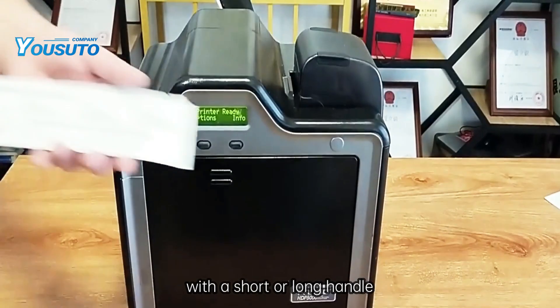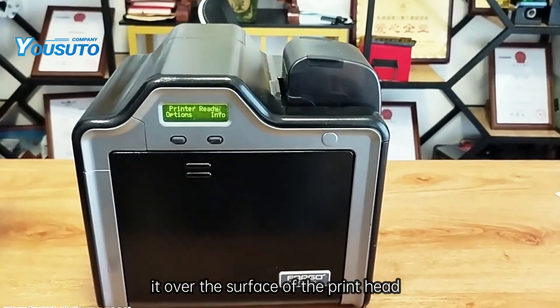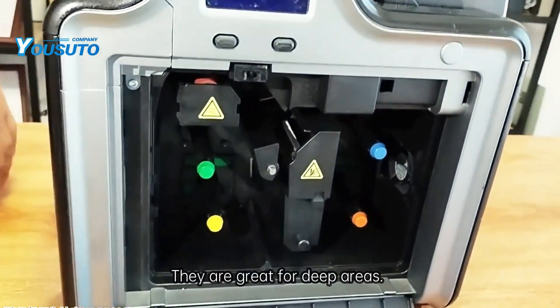Now, use an IPA sponge swab with a short or long handle to clean the print head, and gently rub it over the surface of the print head to make sure it is clean and dust-free. They are great for deep areas.